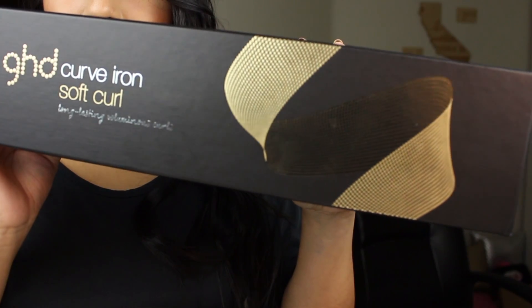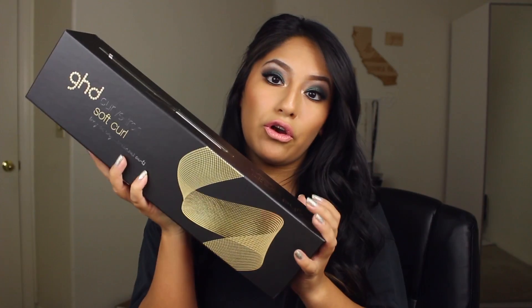Number one step I take before any hairstyles is to curl it, because curling immediately makes any hairstyle look better — if it's a little messy, the curls make it okay. I have naturally straight hair so I've been curling it. GHD was awesome and they sent me a soft curl curling iron. If you know, I was using a crazy old curling iron before, but when I started using this a few weeks ago I was like, oh my gosh, this is a world of a difference. When I'm doing my looks I'll talk more about it — let's get into the first look.